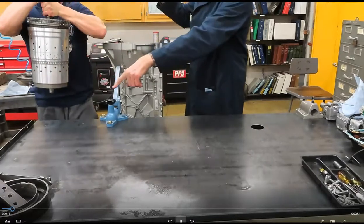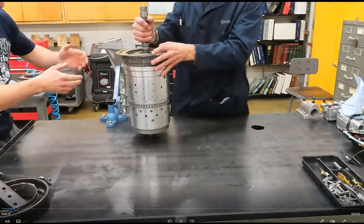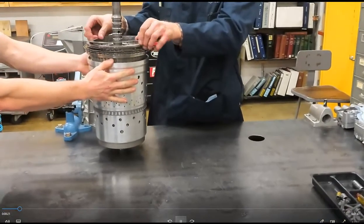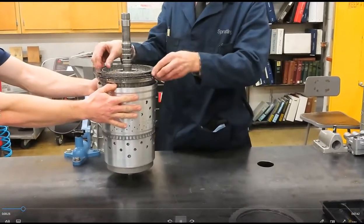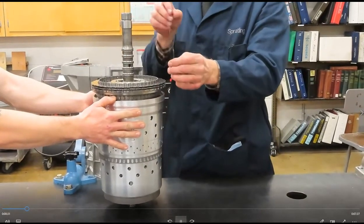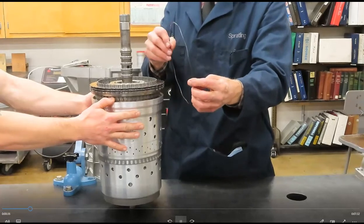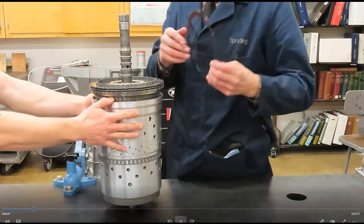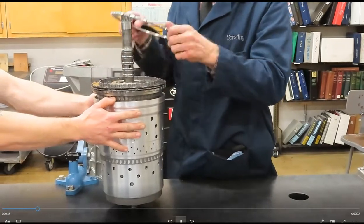We'll just lift this out in one and on the bench. Here's the A clutch, and of course the wavy pressure plate. Look what's neat about all the clutches inside this transmission — there's a little waved separator disc, or wavy spacer spring. What that does is it keeps the steel pushed apart when it's not applied, to reduce drag.